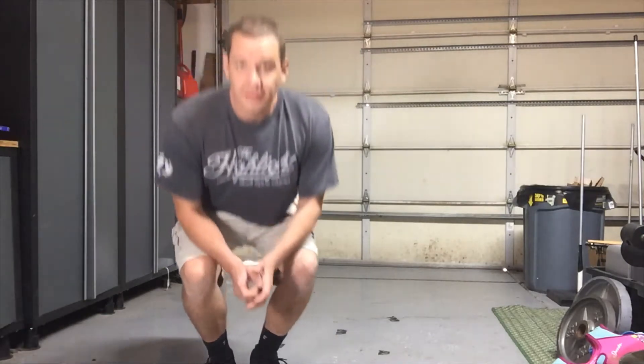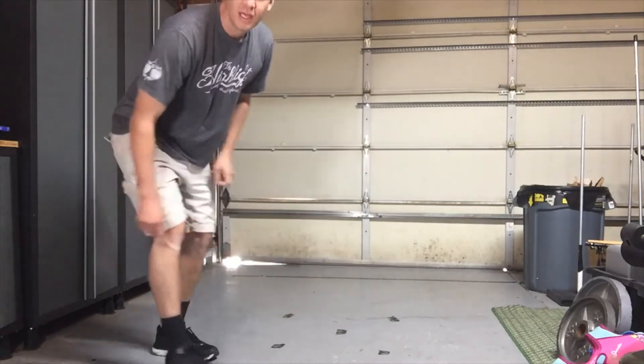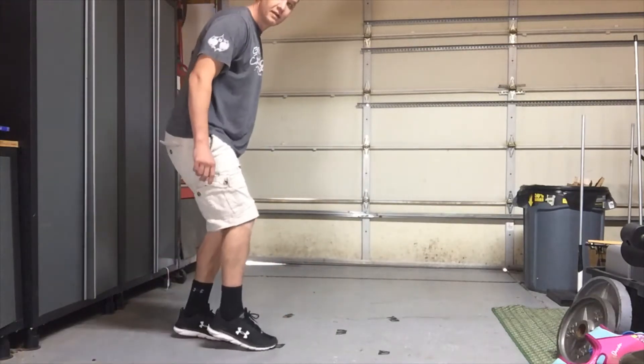If you need to go back and watch that, you can. Now the second part is the more complicated part. There are three steps to it: something called the sticky step — we do four of those — then there are two pivots, and then we end with four jumps.